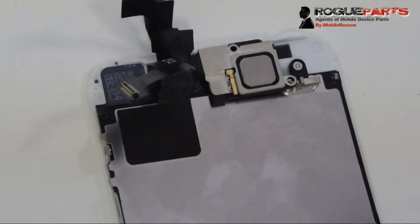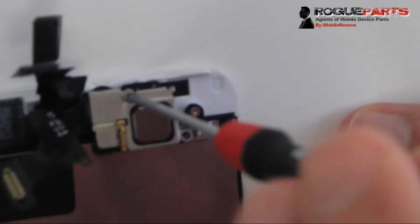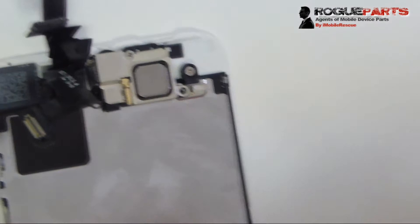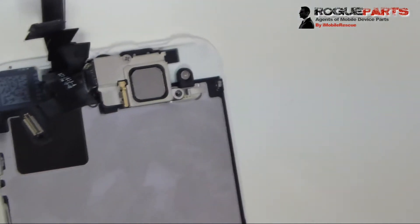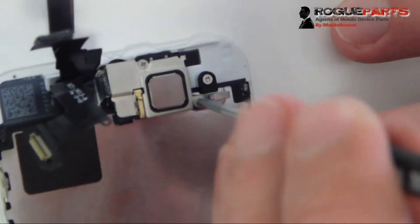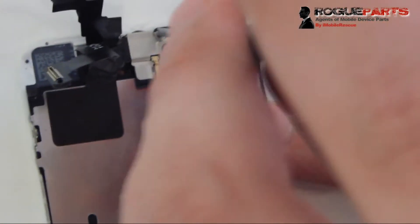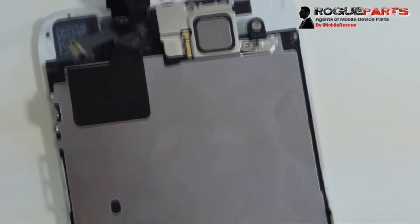A good technique is to go in from the right first, then the left. Now that it's secured and both latches are latched down, we secure it by screwing it in — one screw on the top and another on the bottom right. The screws are in. We flip it around to check the camera — it needs to be 100% aligned. If it isn't, unscrew the top screw, move the camera slightly, and retighten. The technician does that here to ensure perfect camera alignment before fully tightening.